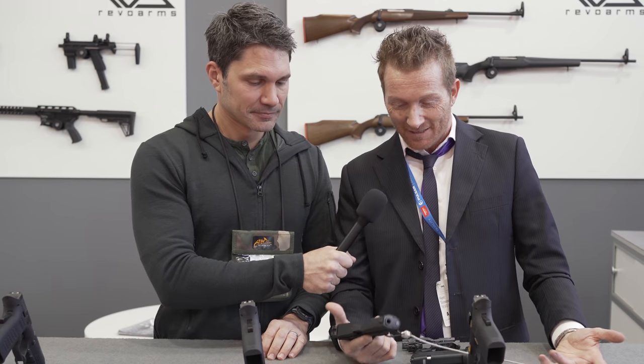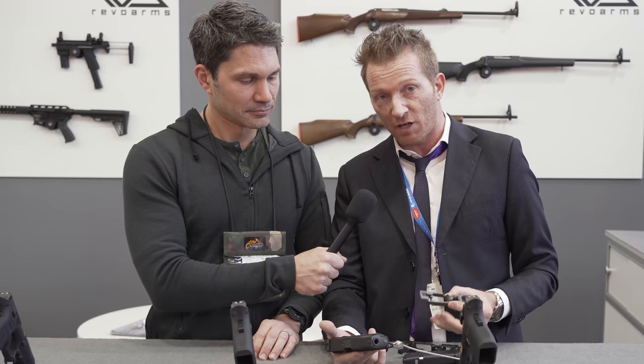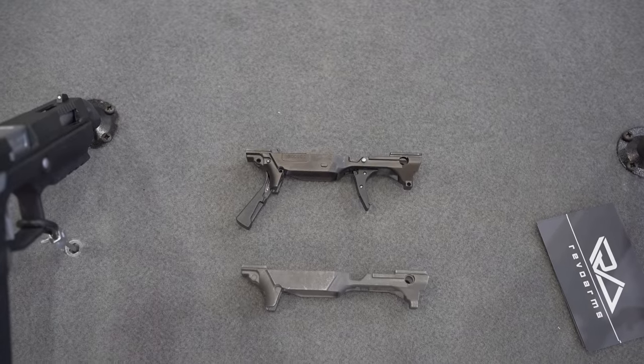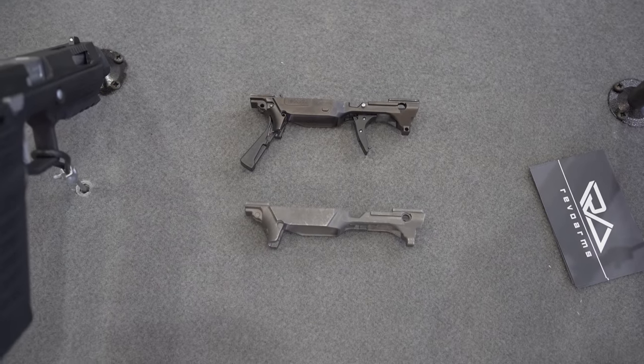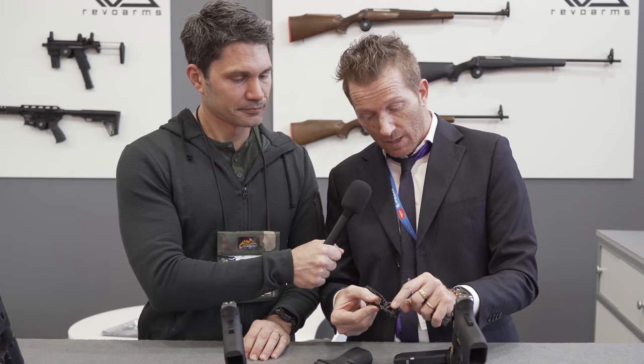The particular feature of this firearm compared to other polymer pistols — because the frame is polymer — is that we have an internal chassis by molding, so very strong. And after that, we machine it completely by CNC machine. So you have front and rear rails with very, very low tolerance, like a metal frame.